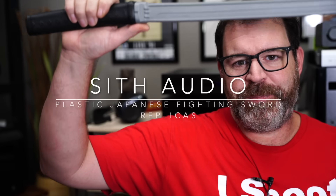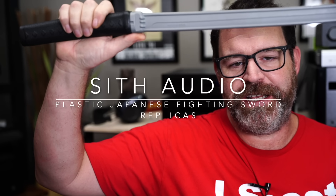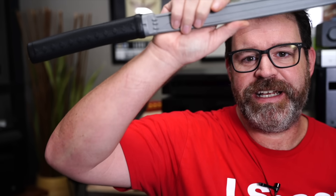Today's sponsor is Sith Audio Plastic Japanese Fighting Sword Replicas. We all know how important it is to expose children at the earliest of age to bladed weapons, but you and I both know that sometimes they can make a real mess of the family pet if they're not trained properly. That's why you should get a Sith Audio Japanese Fighting Sword replica for your young toddler children so they know how to properly utilize a Japanese Fighting Sword.